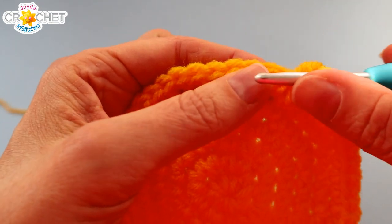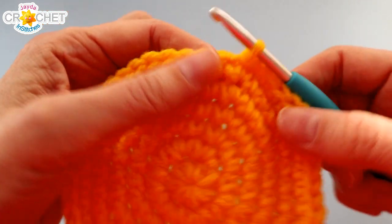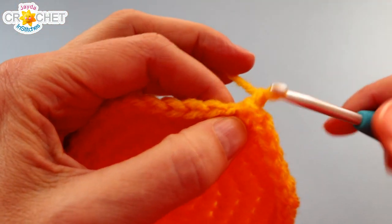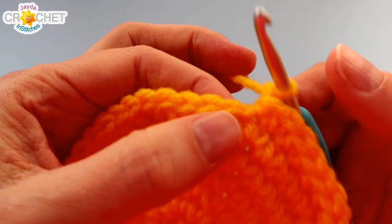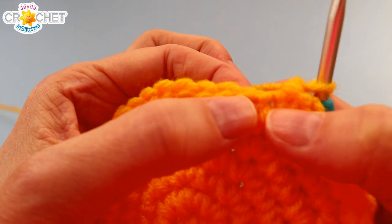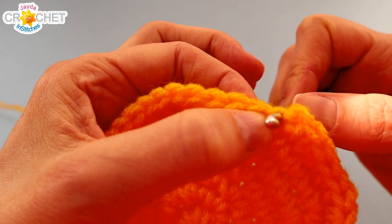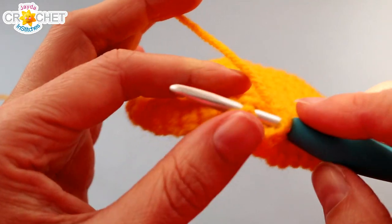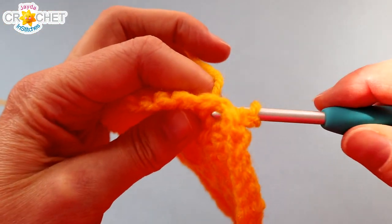We're going to close off the end of Row 6 by slip stitching into the very next stitch. Now we're going to work a row of post stitches, so we're going to chain one and work around the outside of each post. In order to identify the post of a stitch, instead of coming through the top, I'm going to take my hook and go from the outside or the back to the inside or the front of my work, and then back out through the stitch next to it. That pops the post of the stitch up on my hook, and now I'm going to single crochet around it as I normally would.